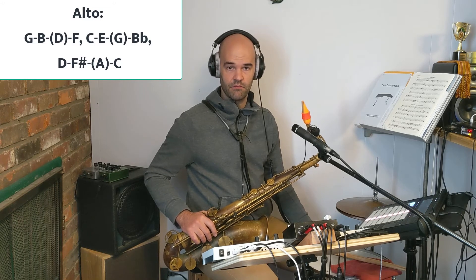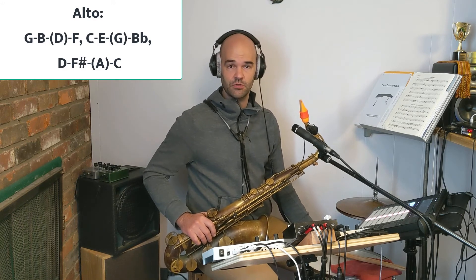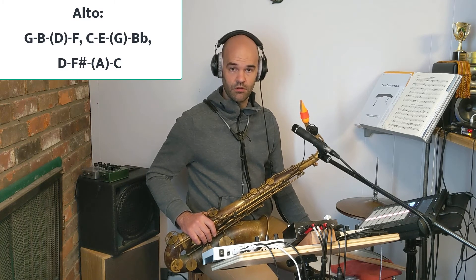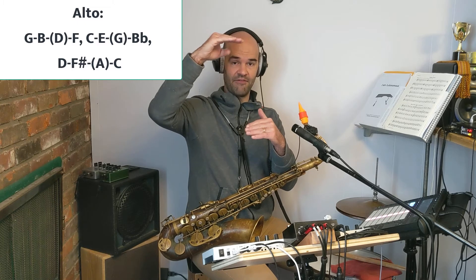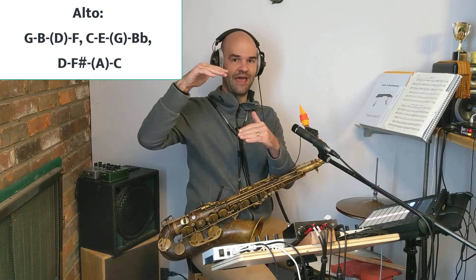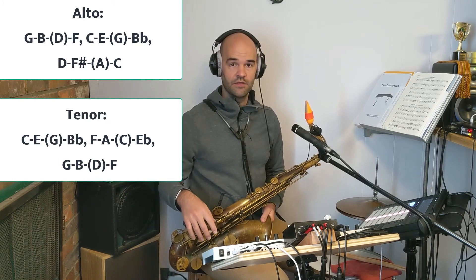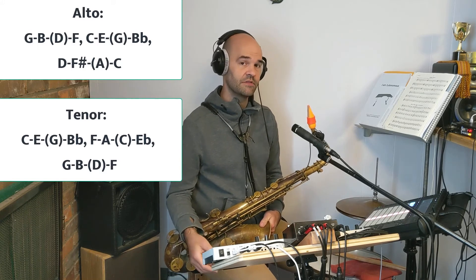A seventh is one less than an octave. So for the G chord, the seventh is F — that's one less than the next G, almost to the octave. For C, almost to C, but B flat. And for D, almost to D, which is C natural. For tenor: C, the seventh is B flat; F, the seventh is E flat; and G, the seventh is F.